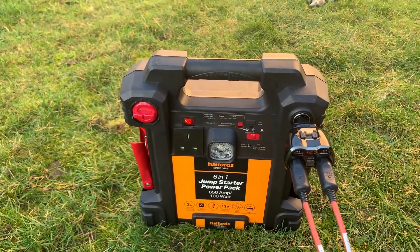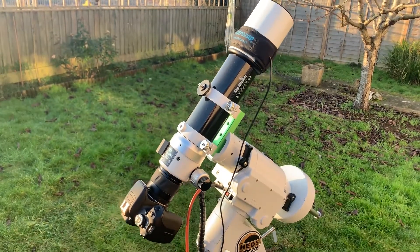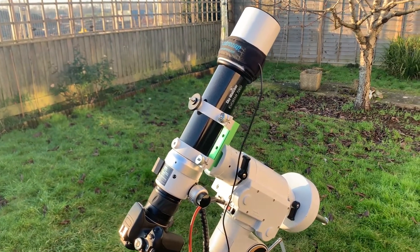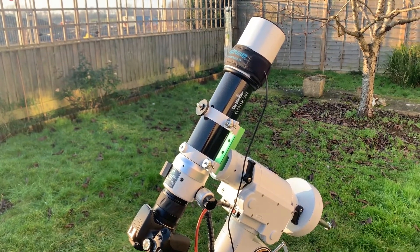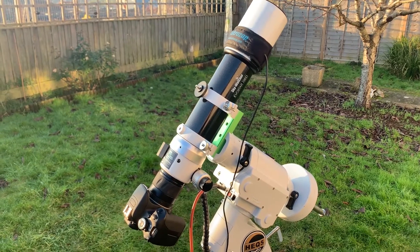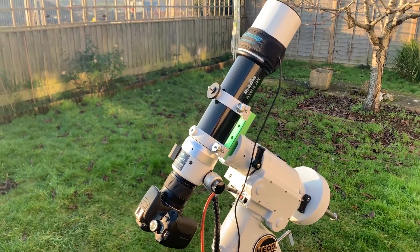That is my equipment as I have it at the minute. I do also have the Skywatcher Star Adventurer, which I will go over in another video — it's a great piece of kit as well. I have a website at astroexploring.com. It's fairly new so there's not a great deal on there yet, but I do have an in-depth review of the 72ED with my YouTube video linked, and also an in-depth review of the Star Adventurer if you want more information on that.